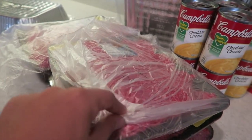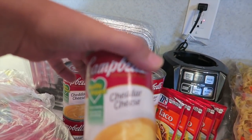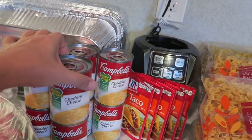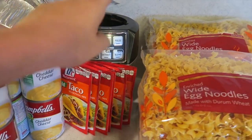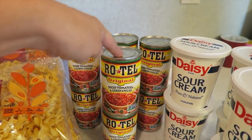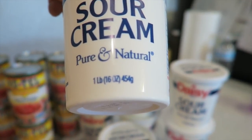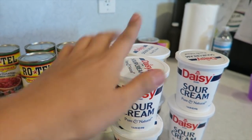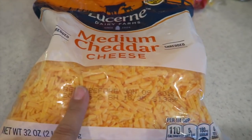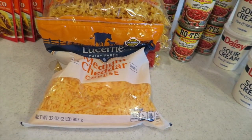Not too many ingredients. Let me show you what you need to get started. For this recipe you will need one pound of ground beef, a can of cheddar cheese soup, a package of taco seasoning, a package of egg noodles, a can of Rotel, one 16-ounce container of sour cream, and cheddar cheese. That is it. Let's get started.